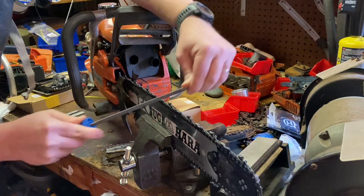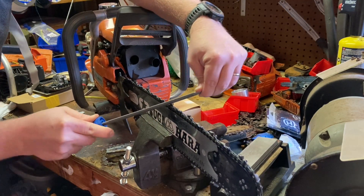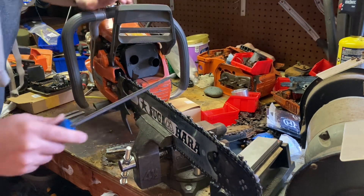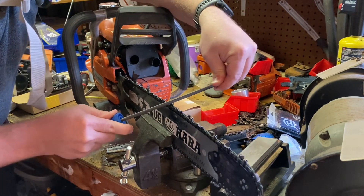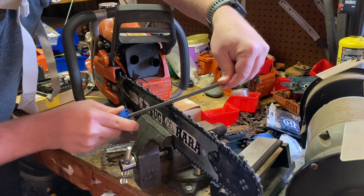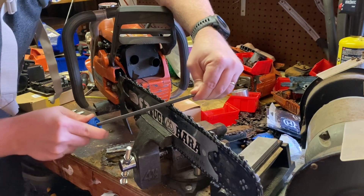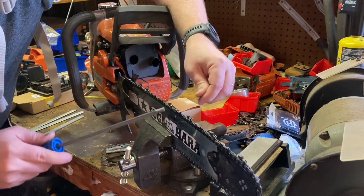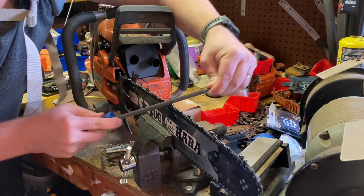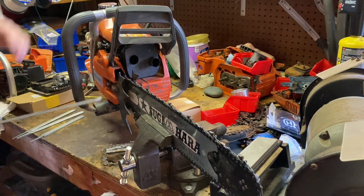It cuts very smoothly. It's really nice. There's not a whole lot of chatter.